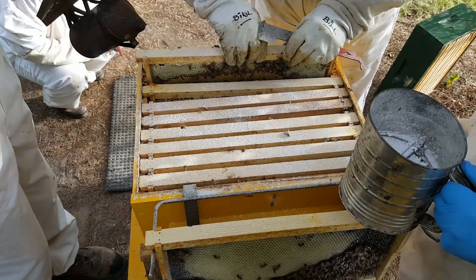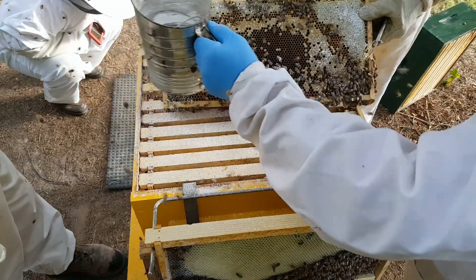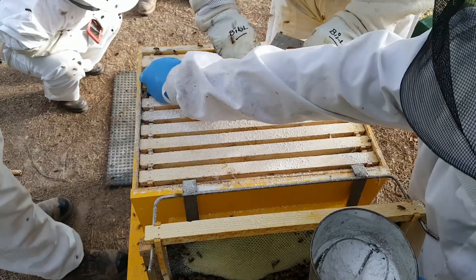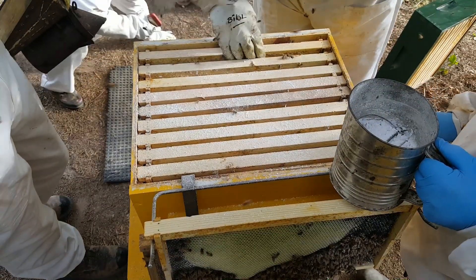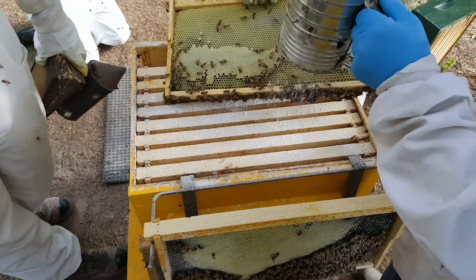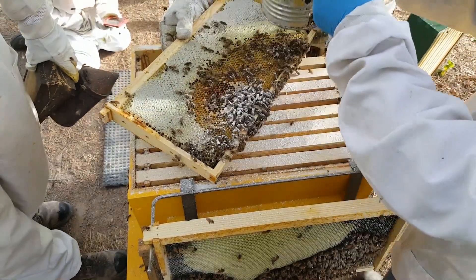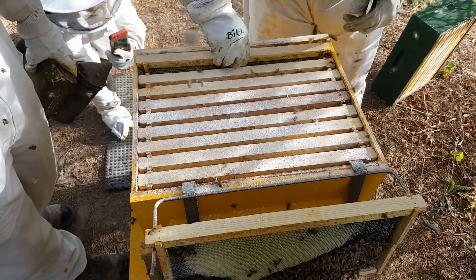We're down to the last couple of frames, pulling them out. There's more brood — the inside part has already started hatching with honey all the way around the outside. This hive is a great hive, probably a four-year-old hive sitting under a giant pine tree next to two hives on a hive stand, right up by the house. One of our classroom hives — it survives every year and we make multiple splits off of it. Honey and brood on every frame in this second box, and the first box had a lot of brood too.